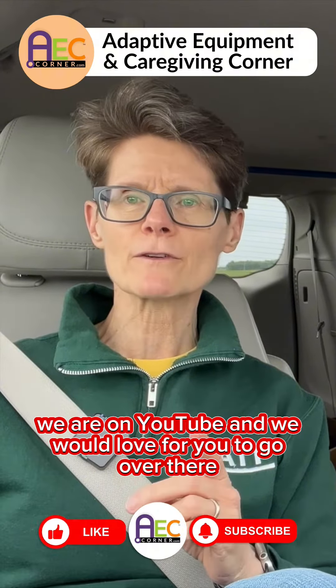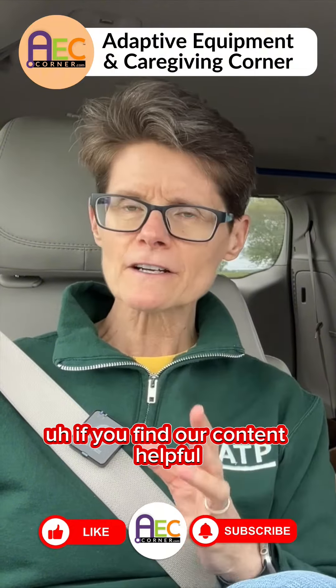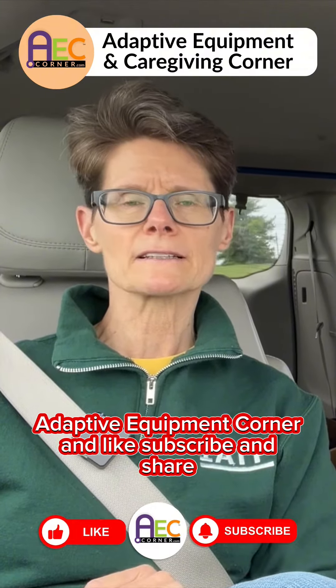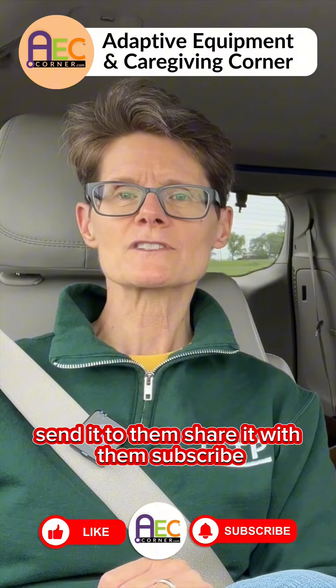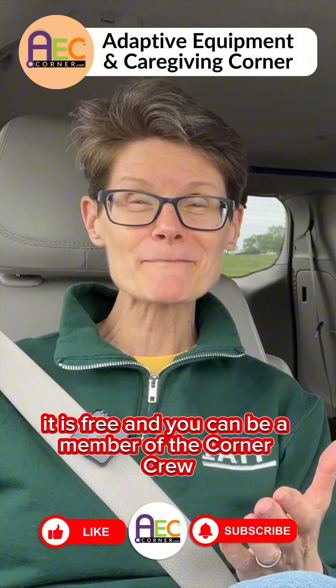We are on YouTube and we would love for you to go over there. If you like what you're seeing, if you find our content helpful, go to our YouTube channel Adaptive Equipment Corner and like, subscribe, and share. If you know anybody that might use this information or find it helpful, send it to them, share it with them. Subscribe — it's free! And you can be a member of the Corner Crew.